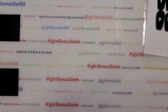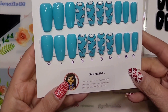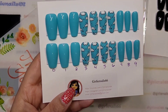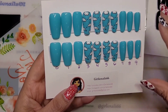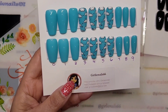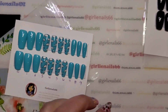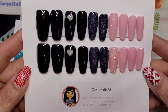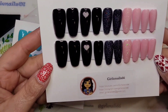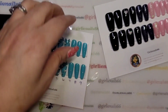I had a lady order two custom sets. I did my video on this one — how I prepared my press-on nails and how I packaged it up. Now I'm going to send it out in the mail. I have numbered these, and this second set I did for her — I forgot I didn't number them, so I'm going to number them as well.